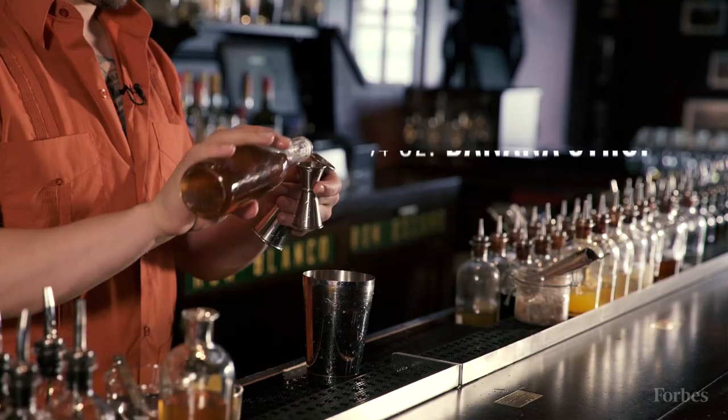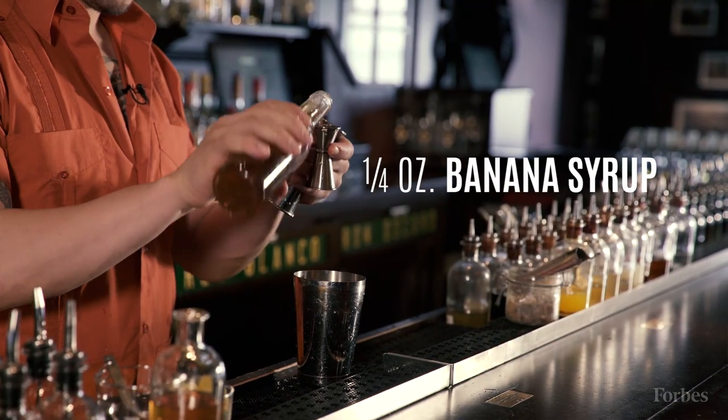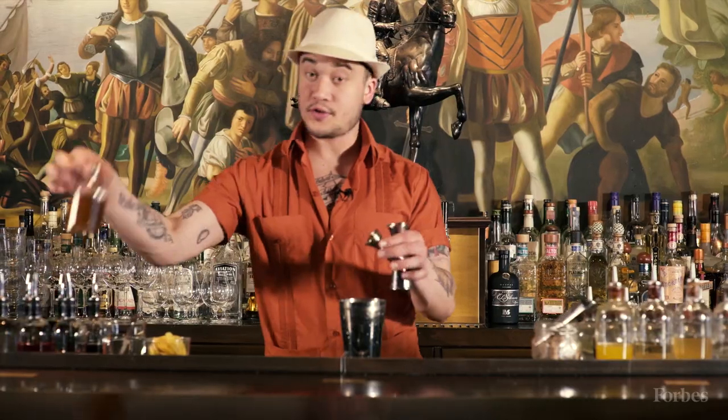Here's some banana cane syrup. This is a two-to-one cane syrup — two parts cane syrup to water — that we do a sous vide cook with banana. Then yuzu syrup.